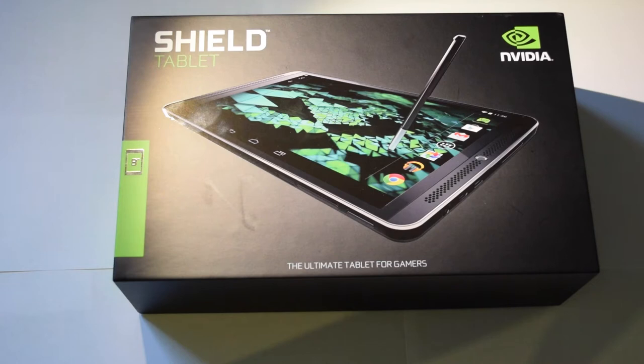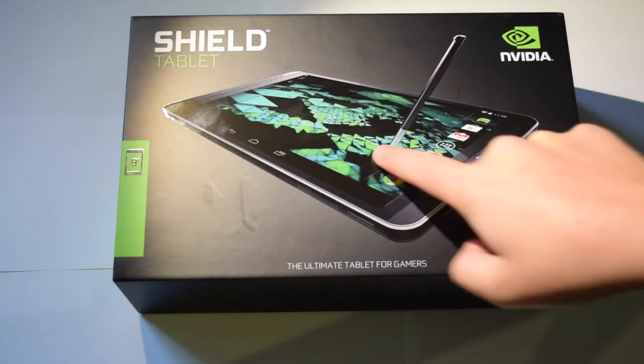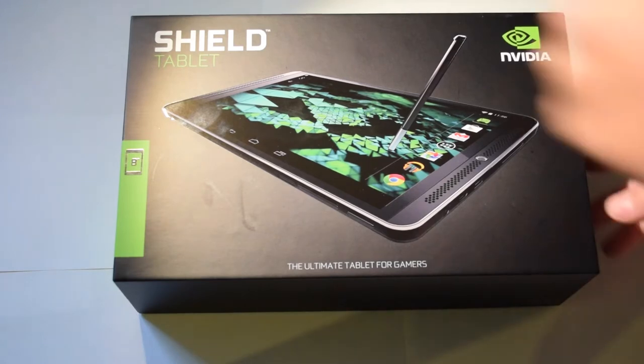Hey guys, welcome to this new video. Today I will be unboxing and giving my first impressions on the Nvidia Shield Tablet. This is of course an 8-inch screen — it's the 16 gigabyte model.